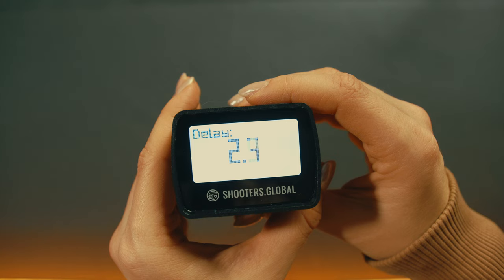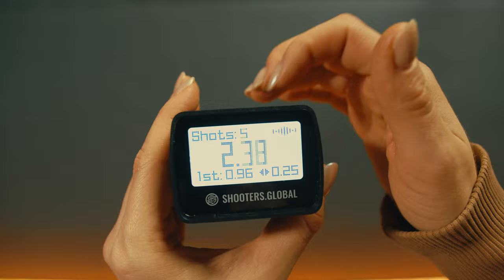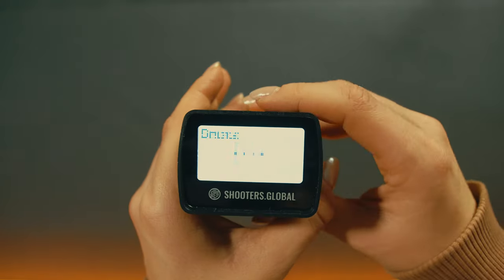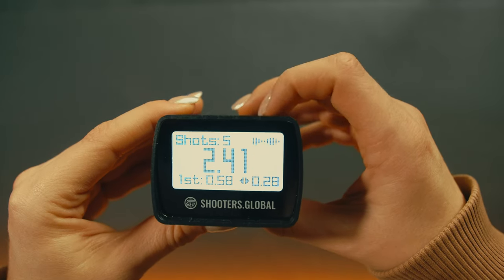If you're using par time and multiple sets, the timer will show when it's recording and when it's a pause between the sets. To start another session right away, press the start button.